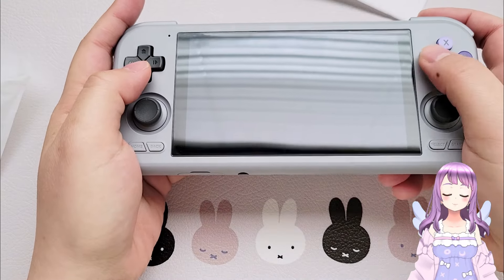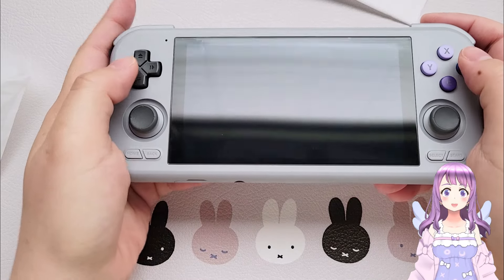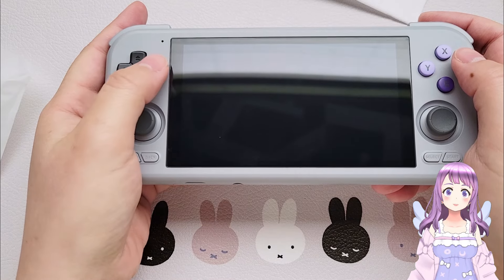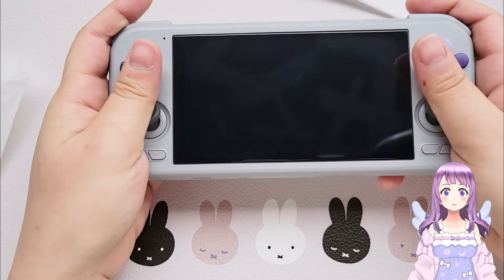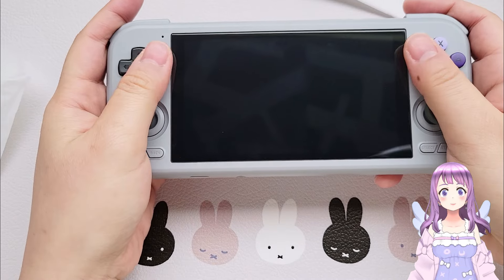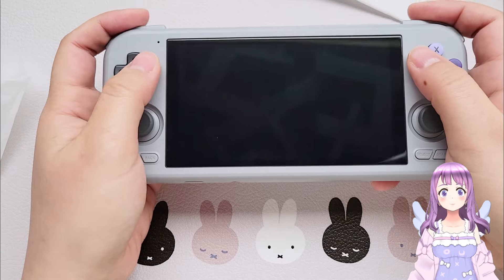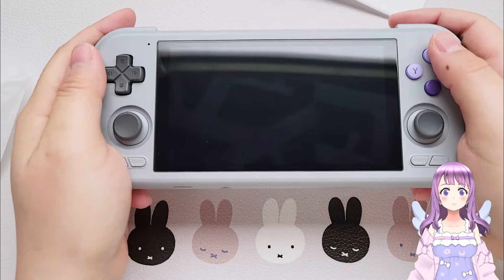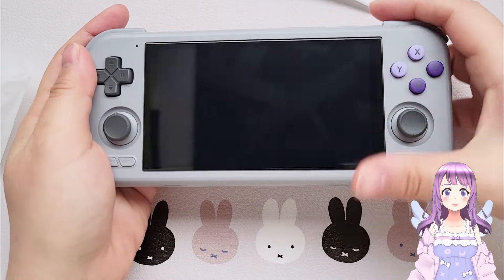Although the joysticks are quite small, they are very responsive and have enough travel to control. The D-pad is sturdy but responsive — it doesn't look cool but is easy to press, and it's actually one of my favorite D-pads I've ever used. The ABXY buttons are relatively hard but not difficult to press, and I'm pretty sure they'll get a lot softer after playing for a while, just like on the Retroid Pocket 2. I really like how reachable every button is.